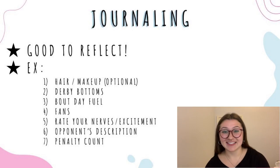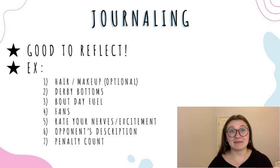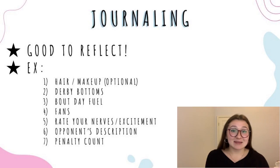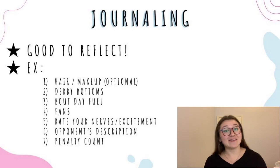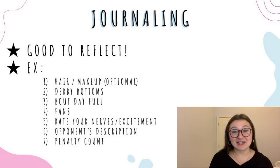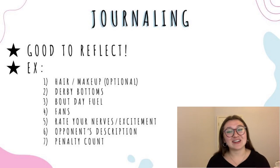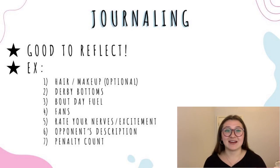This next one is so wholesome — reflection is great and it helps us grow as people. I'll share one journal activity that my team did recently that went really well. I passed out note cards and pencils and asked everyone to imagine themselves at their next bout — their first bout once derby resumes — and write down seven things: one, what kind of hair and makeup they plan on doing; two, what derby bottoms they plan on wearing like a lucky pair of shorts or fun leggings; three, what's their bout day fuel and what they're eating for breakfast; four, who do they want in the crowd supporting them; five, rate your nerves and excitement, for example four parts excited and six parts nervous; and seven, how many penalties do you think you'll get? We all shared it and it was beautiful and fun — there are so many other journal prompts you can choose from to do with your team.